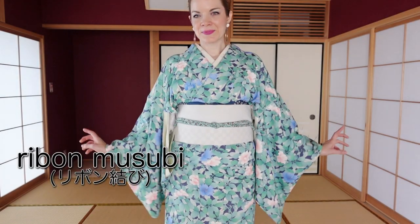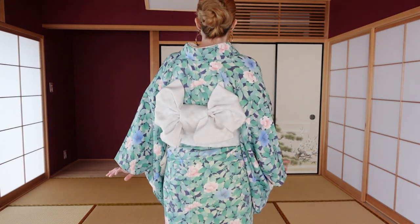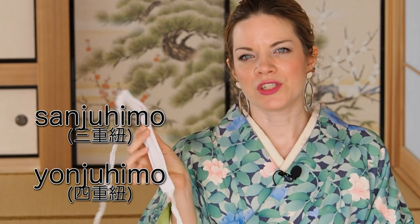The next obi musubi I want to show you is the so-called ribon musubi with Nagoya obi. I personally don't like to give obi musubi a name because it usually depends on the person who came up with it, and different schools and teachers gave it different names — that's how modern obi musubi names come to be. For this obi musubi, you definitely need a sanjuhimo or yonjuhimo — you can't replace it. I recommend making one if you don't have one. You also need a good clip because it will have to hold a lot in place, plus a Nagoya obi, obi jime, and obi age.